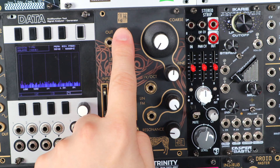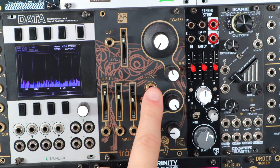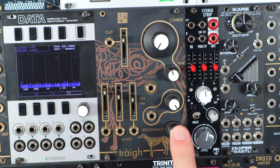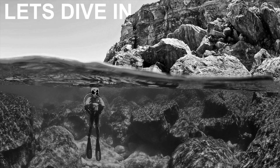You have an output level control, both coarse and fine-tune filter frequency controls, a volt per octave input, a linear FM input with attenuator, and a resonance control. The timing index is below as well as the Etsy link and the link to Jason's video. Skip around, ask questions in the comments, and let's dive in.